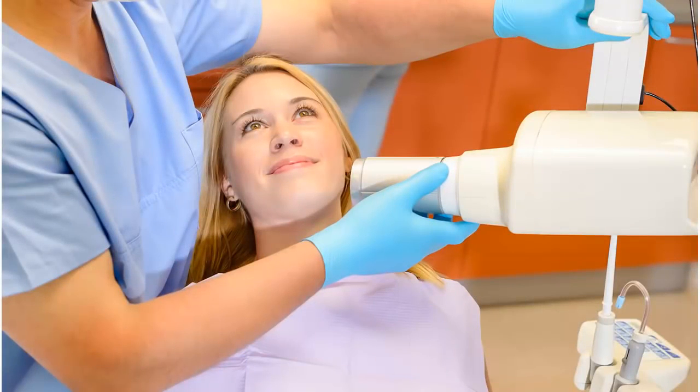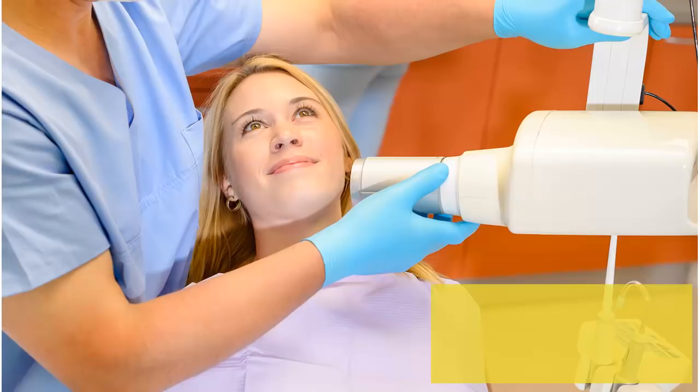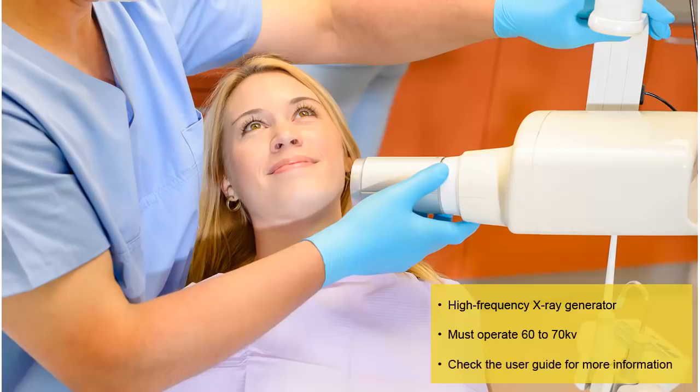The RVG sensor is compatible with all x-ray generators that meet the current standards of intraoral radiology. A high-frequency x-ray generator is recommended so that the patient is exposed to a lower dose of radiation. The x-ray generator must operate with a voltage of 60 to 70 kV; the RVG sensor is not compatible with generators that have a voltage less than 60 kV. The user guide provides a table of suggested exposure times for an x-ray generator output of 70 kV and 7 mA. These are suggested exposure times only, as exposure times vary by type and age of the generator.